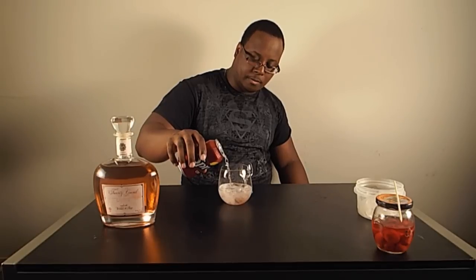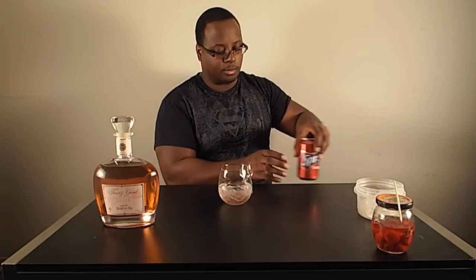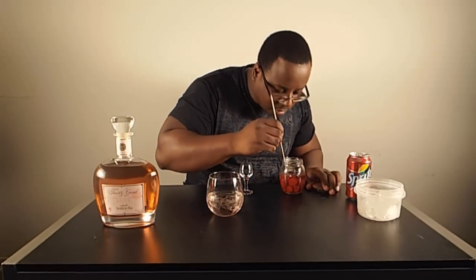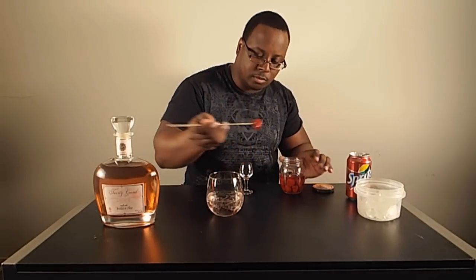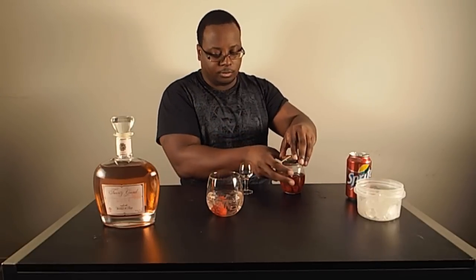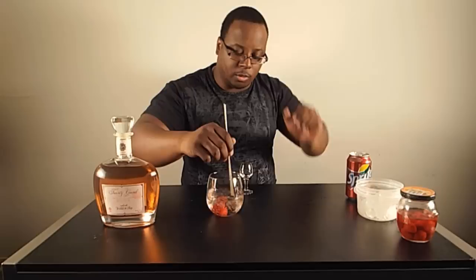Let's go ahead and fill it a little. Nice champagne flute — garnish with a strawberry. I'm going to go ahead and take one of these strawberries. There you go — Pink Dowels, try it out.